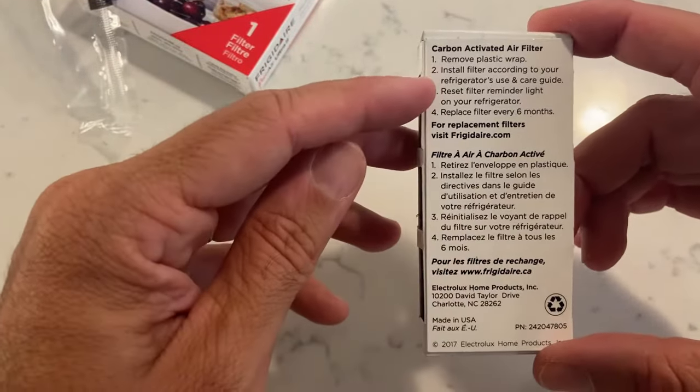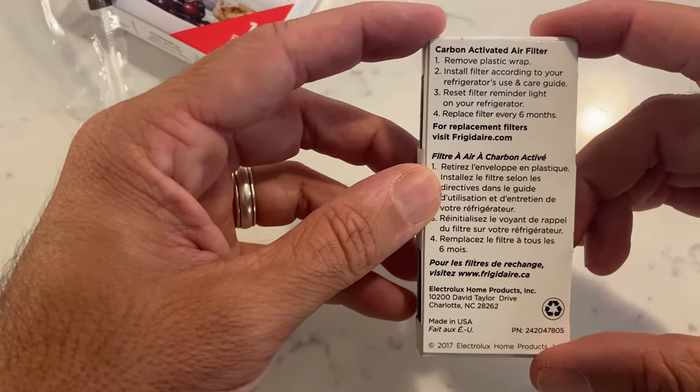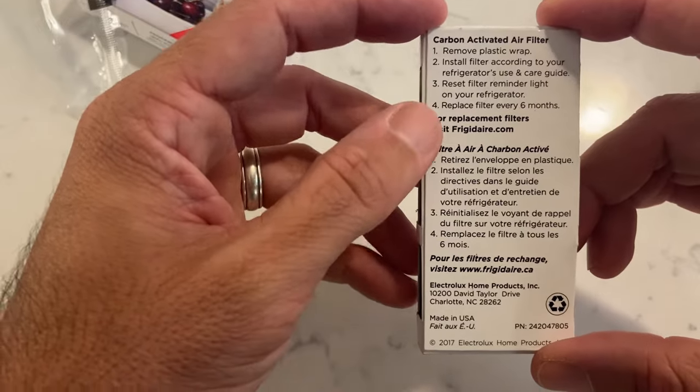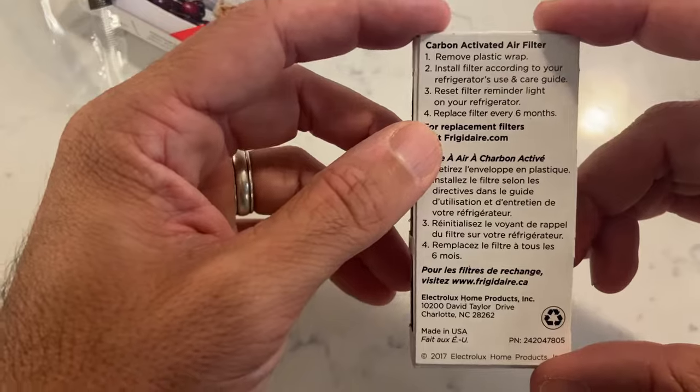Basically, remove the plastic wrap, install the filter according to your refrigerator's Use and Care Guide, and then reset the filter reminder light, which I'll show you how to do too. They recommend replacing the filter every six months.